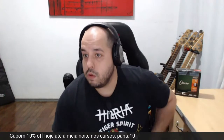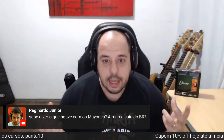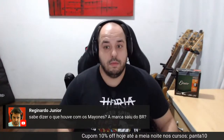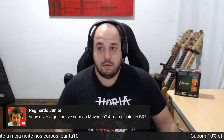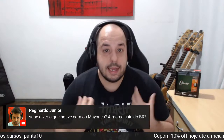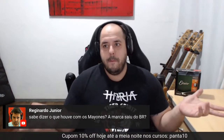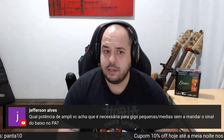Esse baixo está à venda. Sabe dizer o que houve com a Mayones? A marca saiu do Brasil. Cara, eu acho que a Mayones nunca entrou de fato no Brasil porque é importado e é 30 mil reais — 25 mil é barato. Não tem mercado. Com a conversão, o imposto, tudo fica inviável para comprar. A marca ainda existe mas nunca entrou de fato no Brasil. Devia ter algum representante, mas difícil. Sobre potência de amplo para gigs pequenas e médias sem mandar sinal para o PA: 150 RMS vai garantir. Um cubo de falante de 15 com 150 RMS é uma boa — é pesadinho, mas vai garantir o rolê.